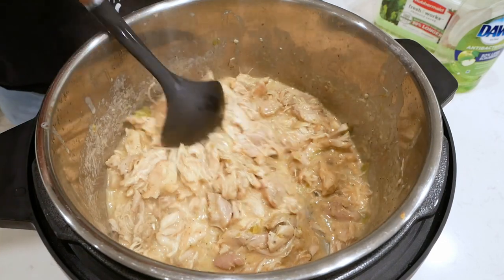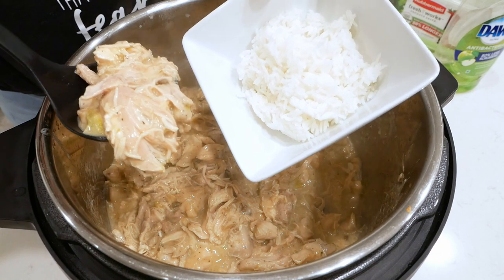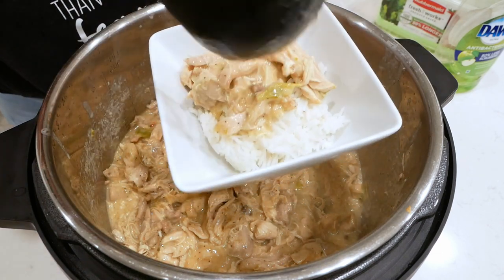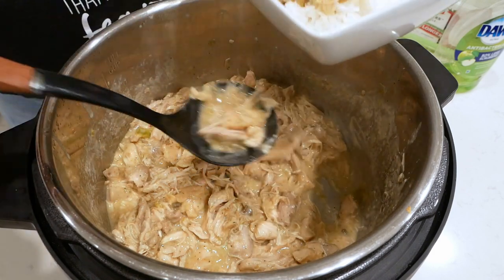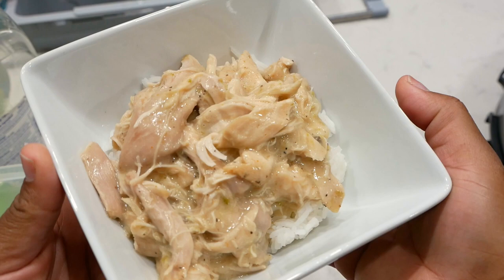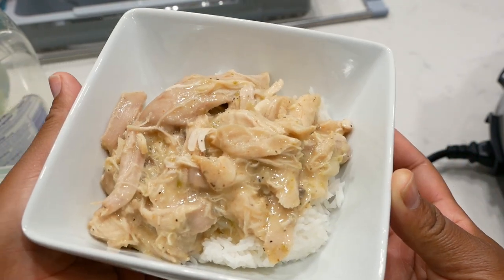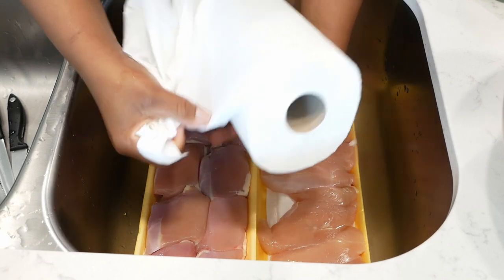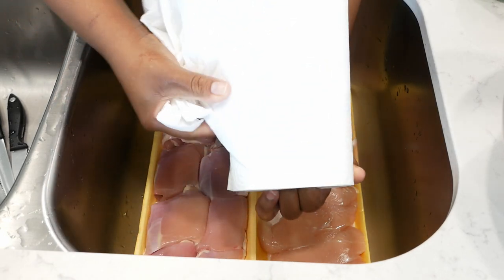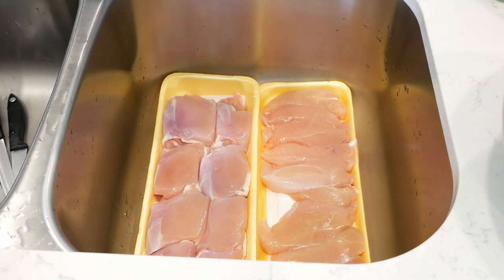Happy Friday! Today we are making shredded chicken and gravy. This one's really easy — it's an Instant Pot slash pressure cooker meal. This is my go-to recipe when I just don't feel like cooking and I just want to get it done and get out of the kitchen.